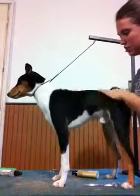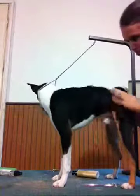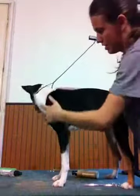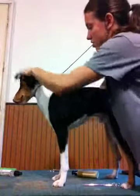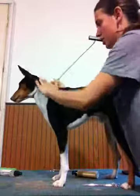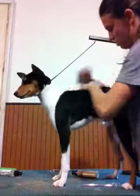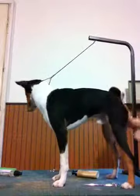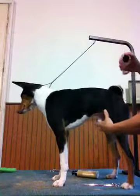Then just massage upward into their coat, and you just keep doing that until the white's gone. You just keep massaging it in there. And then the spray, just like we did with Missy.